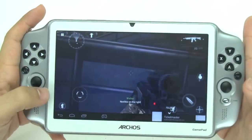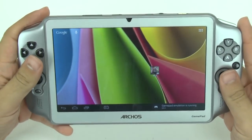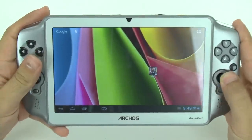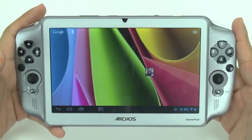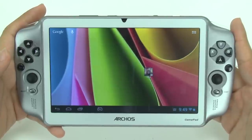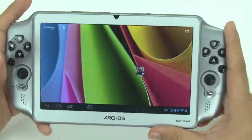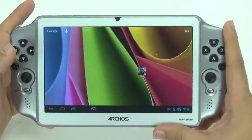Alright guys, so that was the gaming review for the Archos tablet. As you can see, on higher-end games it tended to stutter, and the joystick just wasn't as responsive as I would like it to be. Hope you enjoyed it. If you have any questions or comments, please leave them below and let me know what other types of videos you'd like to see. Thank you for watching — this has been R.I.C.K.Y., the Android Guy.